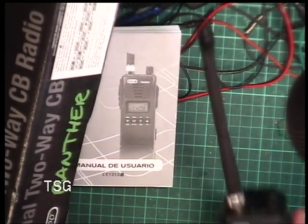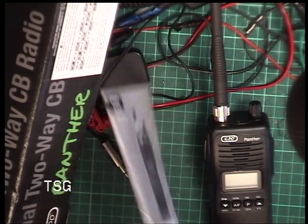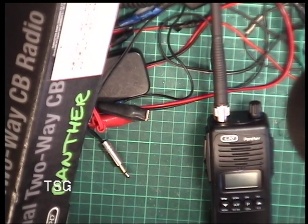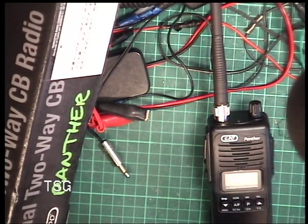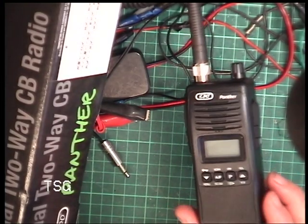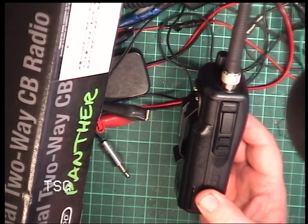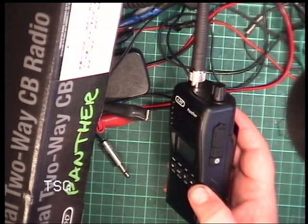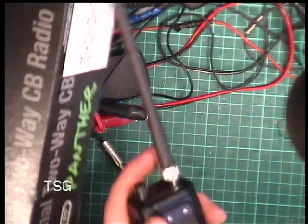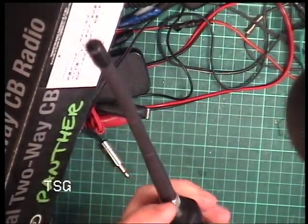Today we're going to see what we can do with this Capo Panther, which is a President Randy 2 - it even says Randy 2 all over the instructions. We've had a play with it before and it sounds absolutely great. It's one of the few CB handportables that actually feels like a business radio, and as somebody who's business radio dealing, this is my kind of thing.